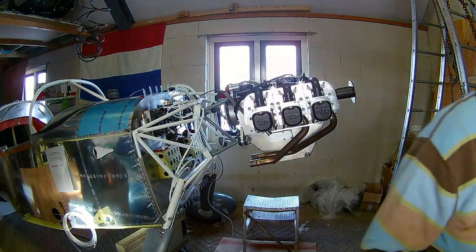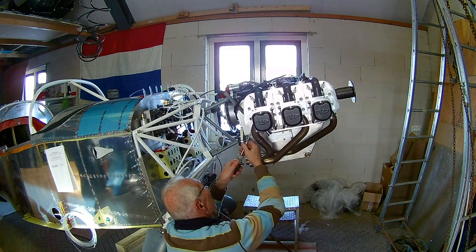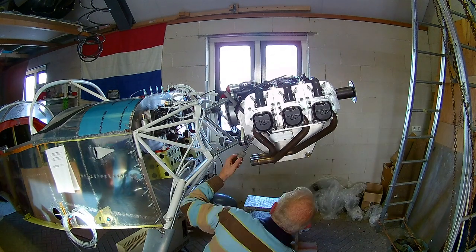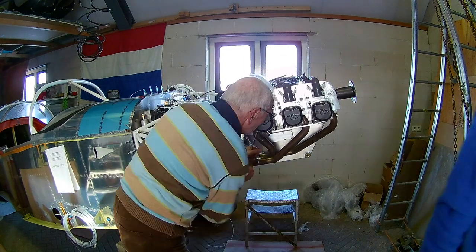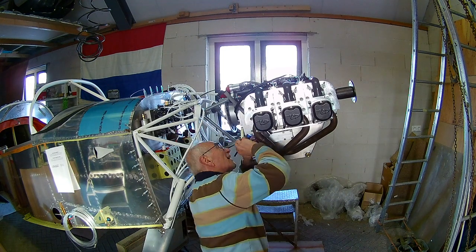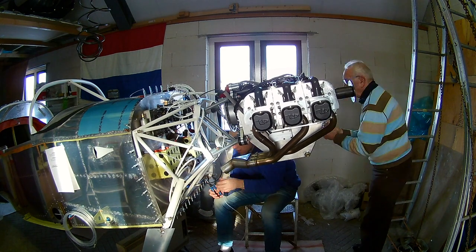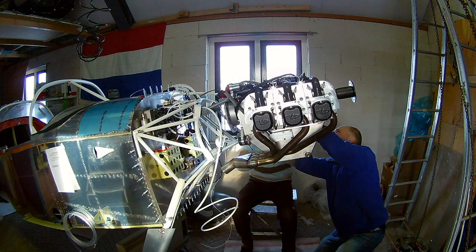What you can maybe see — but I didn't notice — is that the engine was not installed correctly. There is a grey extension mount between the white engine mount and the engine itself, and you can see the rods are angling up, which is wrong. They should angle down. I didn't know that; there was no 'this side up' sticker on it. Since we were focused on the installation details, we didn't look at the overall picture.